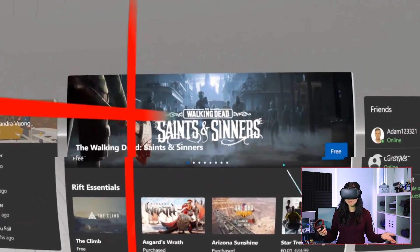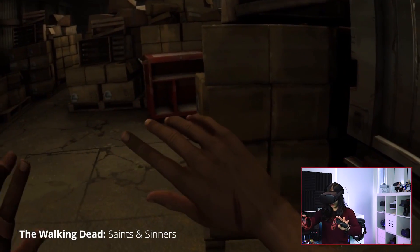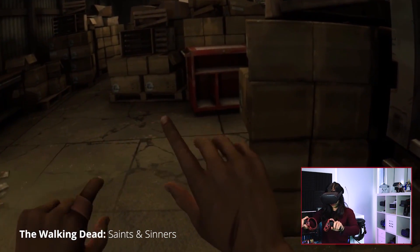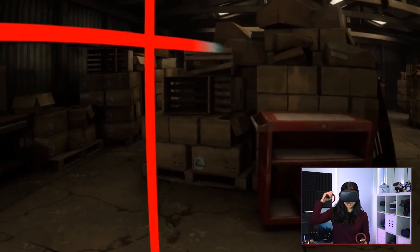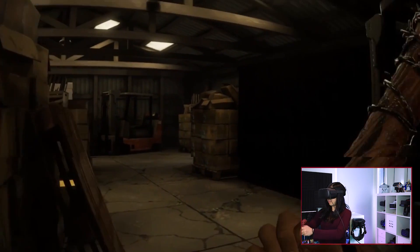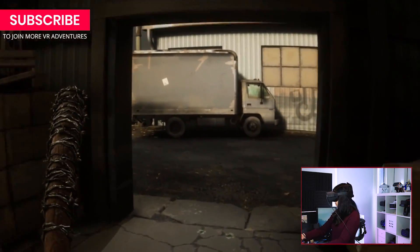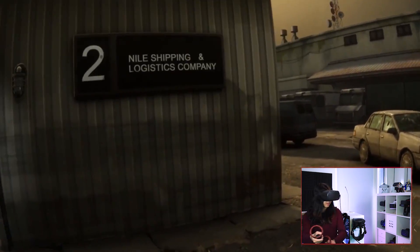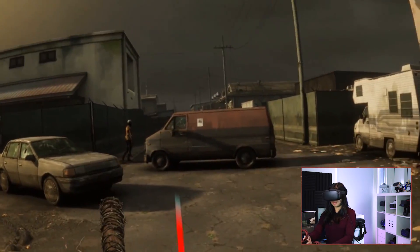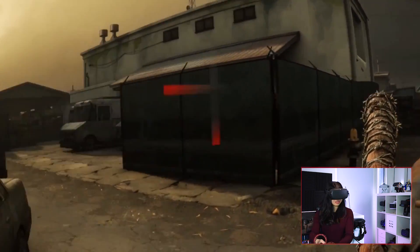And here we are, in my PC VR library. So I plugged this in the USB-C slot of my motherboard, but I've also tried the Virtual Link slot of my graphics card, and both work splendid. The image quality looks the same as with USB 3.0 cables, as expected, since the software is compressing the PC VR gameplay that's sent through the cable.